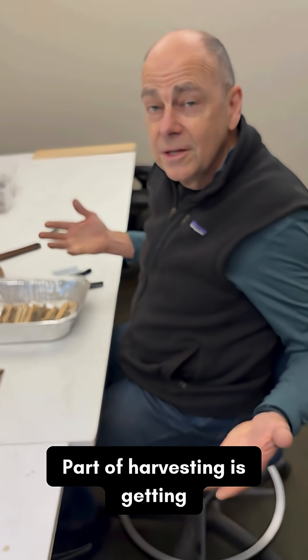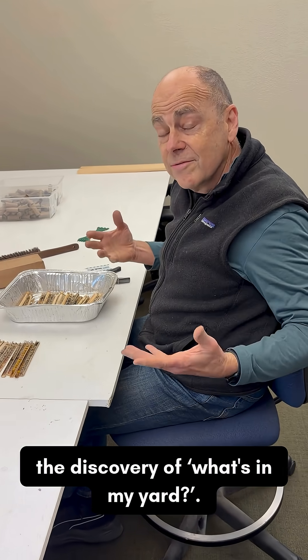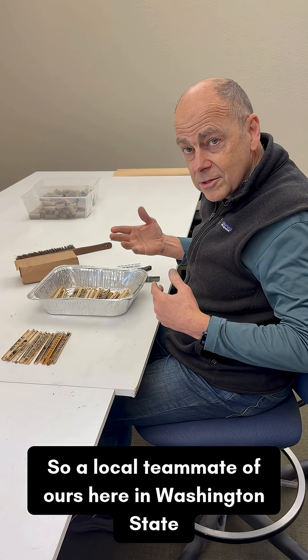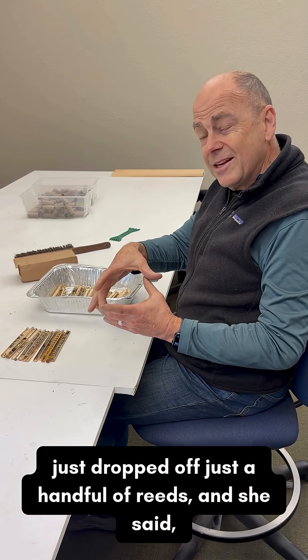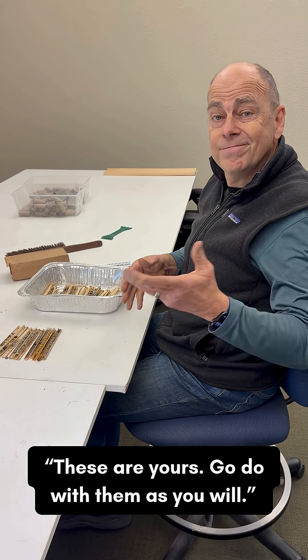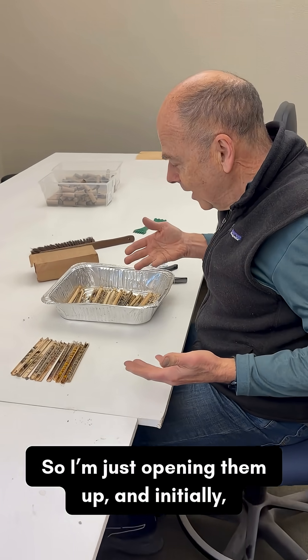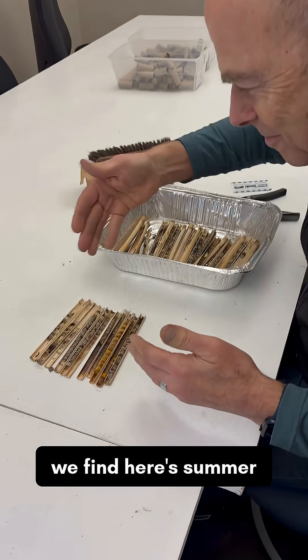Part of harvesting is the discovery of what's in my yard. A local teammate of ours here in Washington State just dropped off a handful of reeds and said 'these are yours, go do with them as you will.' So I'm just opening them up to see what we find.